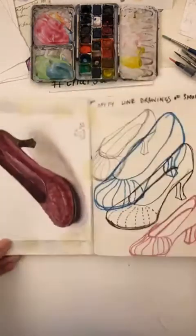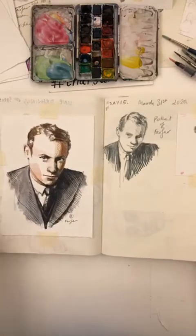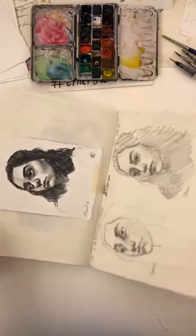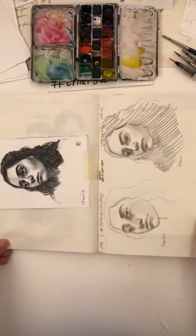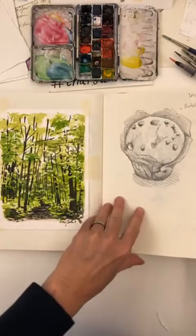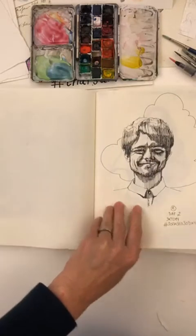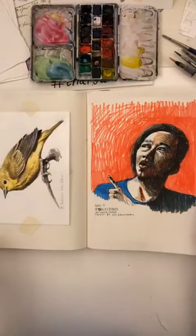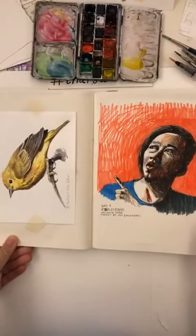The shoe page. This is my grandfather. There are some sketchy portraits because we did the 30 Faces 30 Days within our Char's Art Class as well. A little birdie, another sketchy portrait.